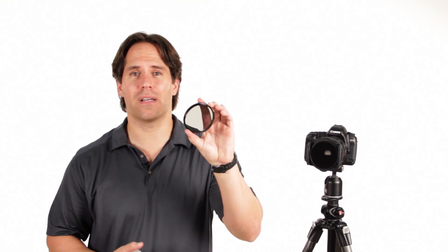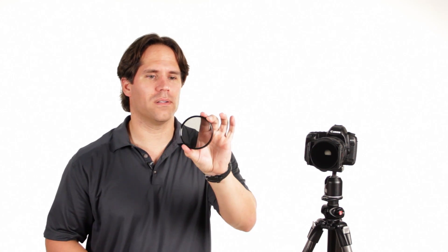This is an 82 millimeter circular polarizer. It was very expensive — $150 — and I needed it for my wide angle lens.